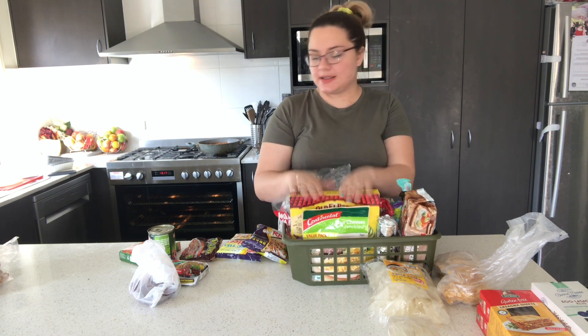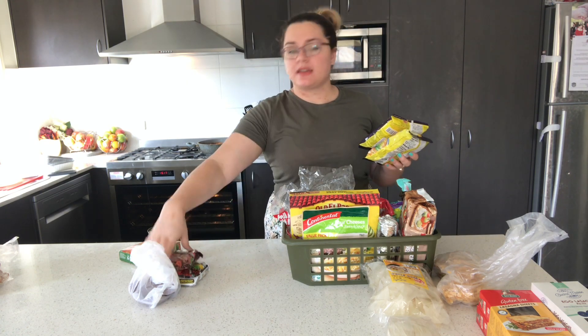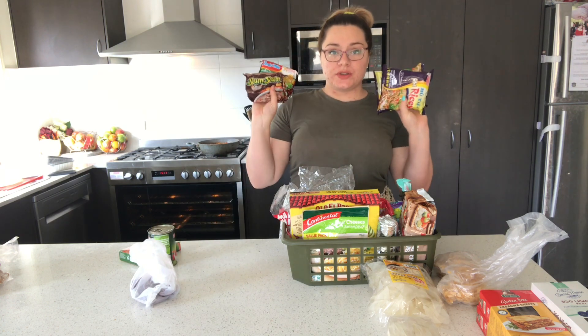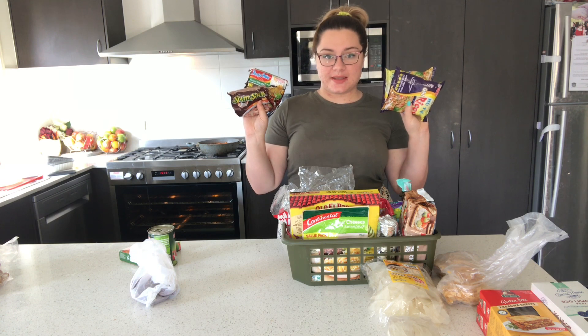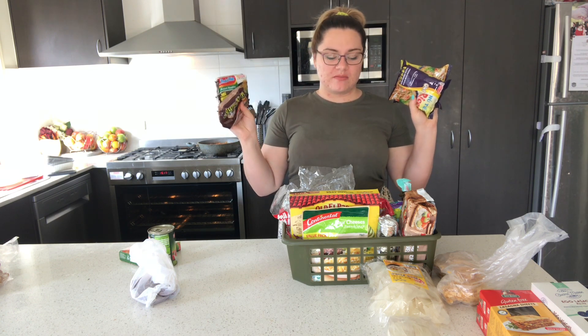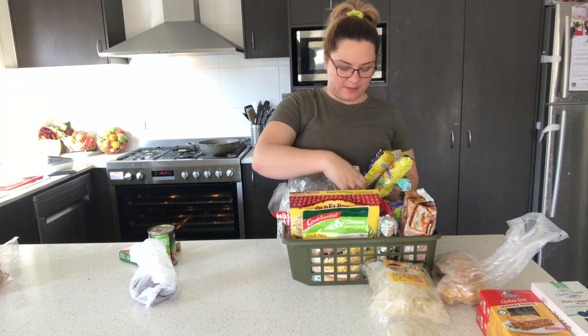I'm doing pork ramen this week. We have all these noodles that we got for hubby to try — they didn't really like them — but I'll use the noodles to make ramen for everybody, maybe the flavor packets too, but definitely the noodles. So those will get used up and out of here.